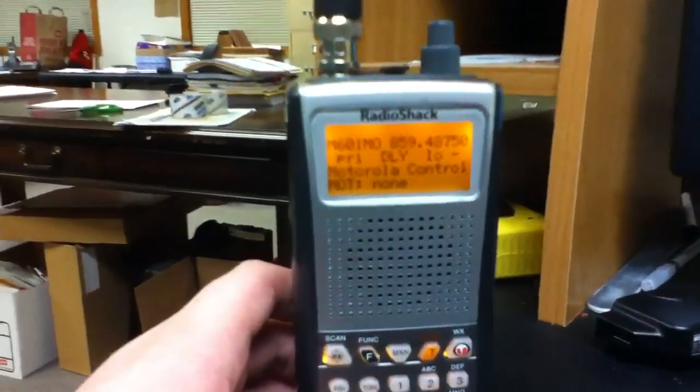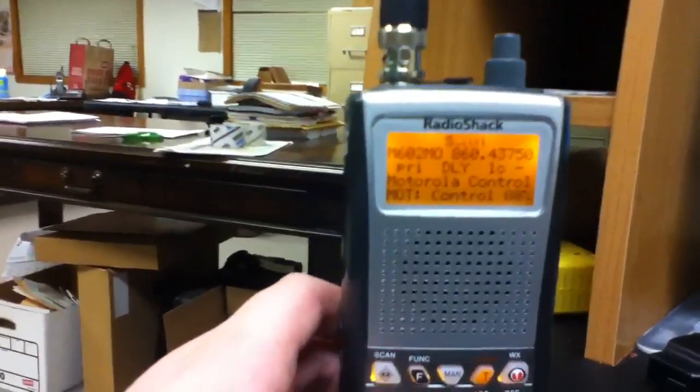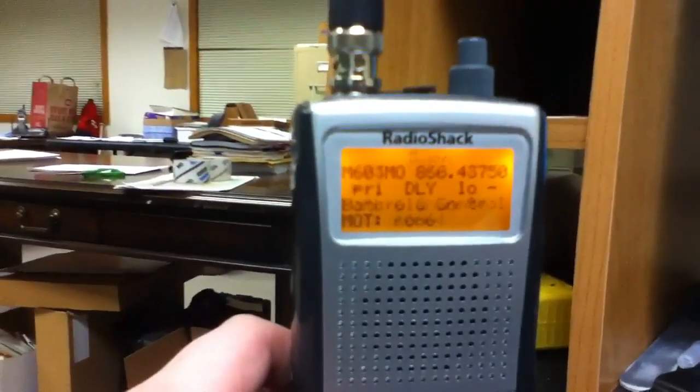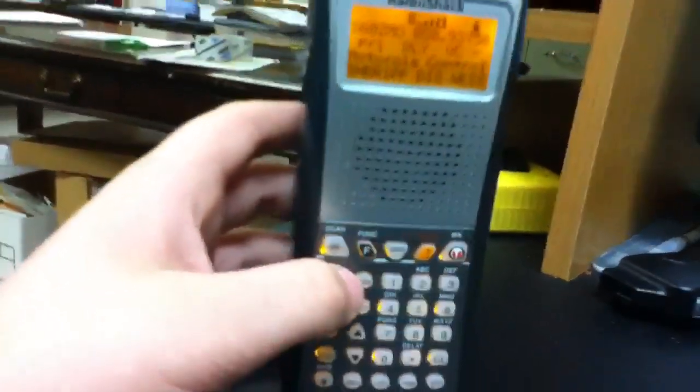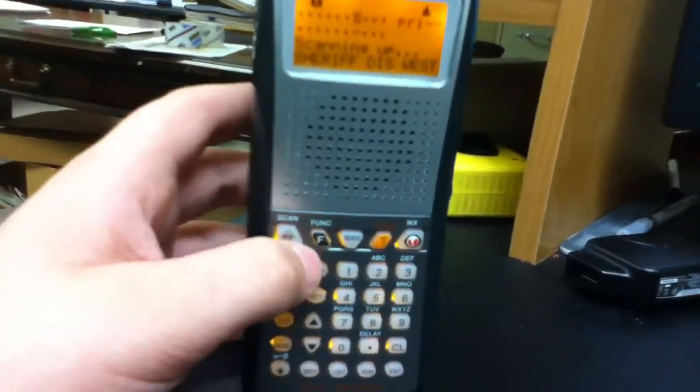After you plug in each control frequency, name them 'control channel' or whatever you want. After the frequencies are programmed into your scanner, make sure your bank is set to close.